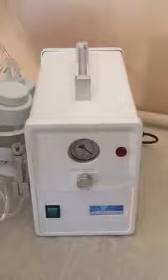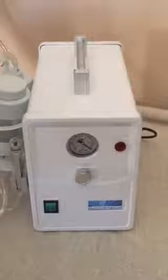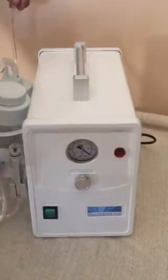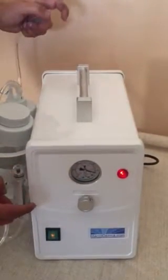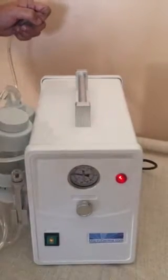This is another video from Macroderma and we're going to test the power of the machine and see how the gauge works. You take tube number one that comes out of the machine and you turn on the machine. You'll notice the gauge doesn't go up until you put your finger over it, and then it goes up all the way to the max and you'll feel it on your thumb also.